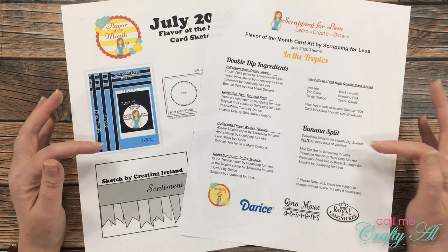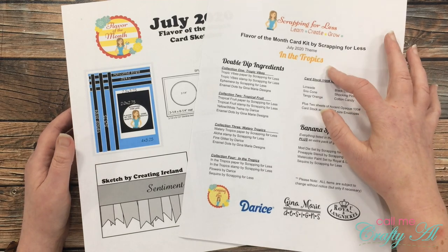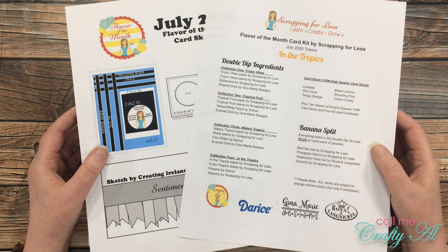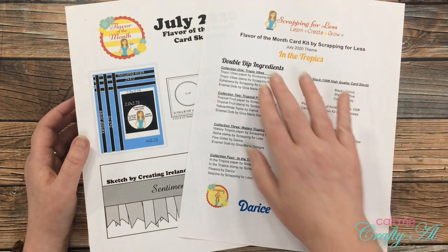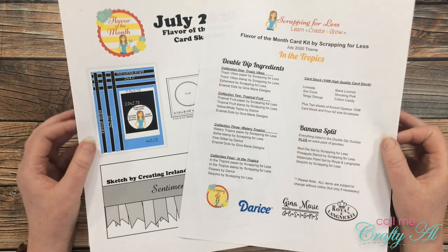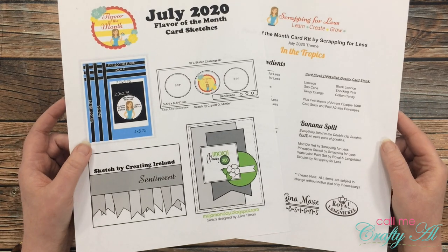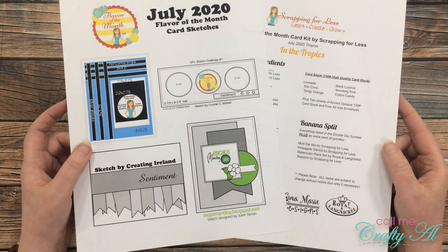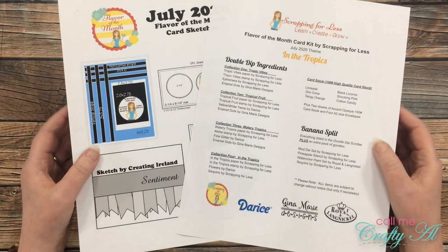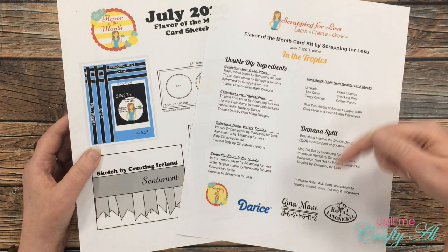Before we open it up, I want to tell you about a couple of things you'll have access to if you become a subscriber. The first is the printable that tells you the name of the current month's kit — which for July 2020 is 'In the Tropics,' a fun tropical theme. It includes all the ingredients, and also the banana split if you bought the extra. You also get a card sketch each month with ideas on how to use the goodies in the box.